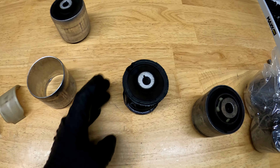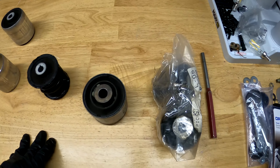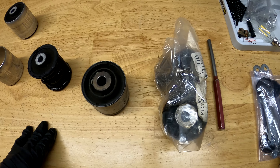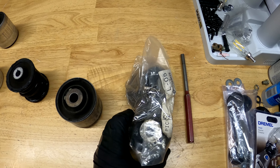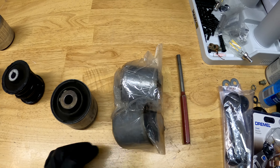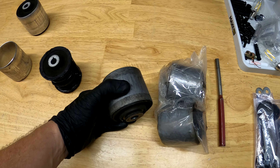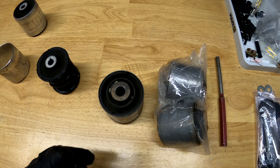If you've ever wondered what the center of a thrust arm bushing looks like, that's it. I have two others here just for reference. These are Mercedes-Benz — this is a C-Class thrust arm bushing, yet to be installed. And this is an E-Class thrust arm bushing, which came out of a vehicle that I worked on a couple of years ago.